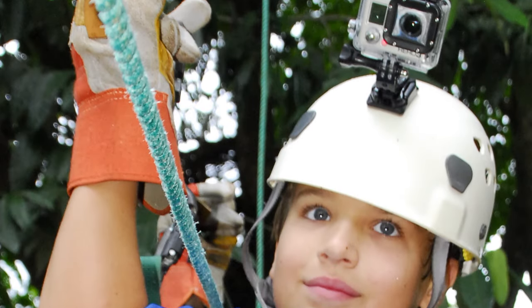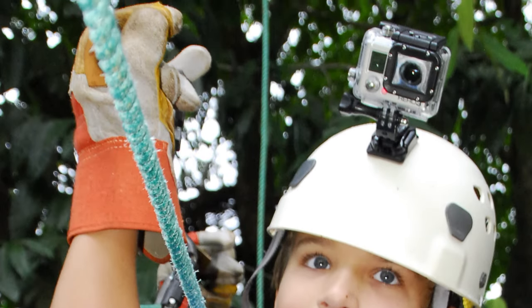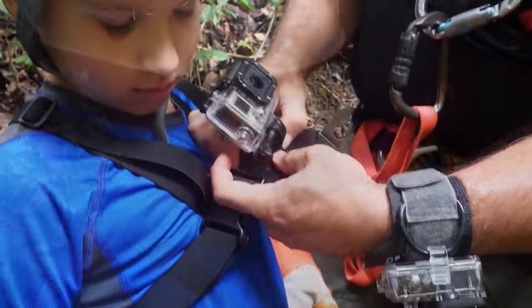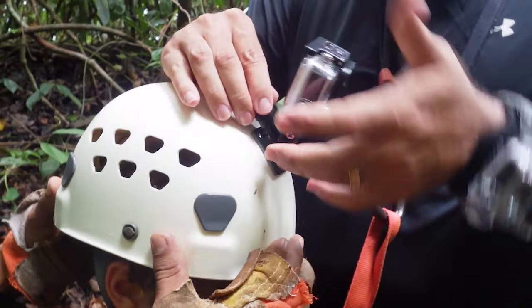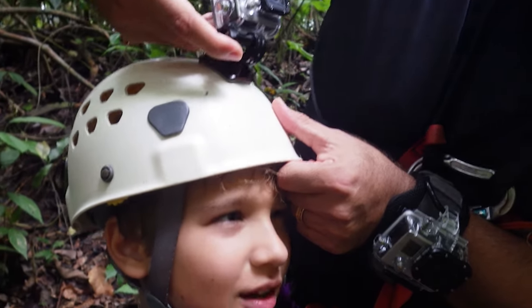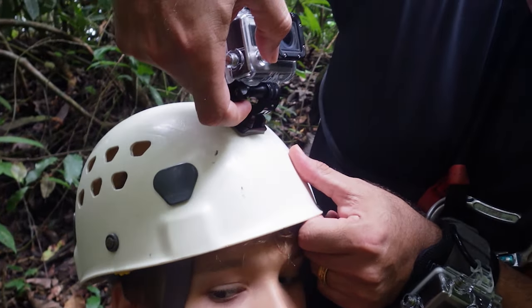A lot of places will have the ability for you to use head mounts. When you zipline, you're going to be wearing a helmet, and most of the companies we went to had pre-installed GoPro helmet mounts. You could use that helmet mount and attach a camera. Keep in mind that the camera might come off, so if you've got a safety or tethered strap, loop it through the chin strap of the helmet and attach it to the GoPro thumb screw so it doesn't fly off.